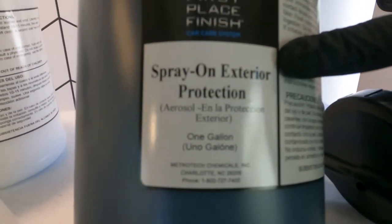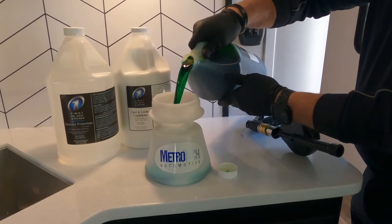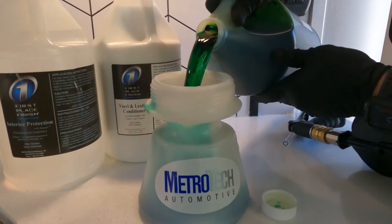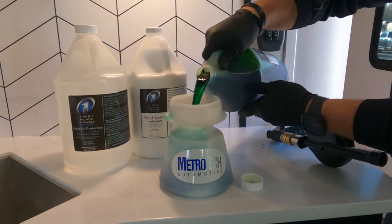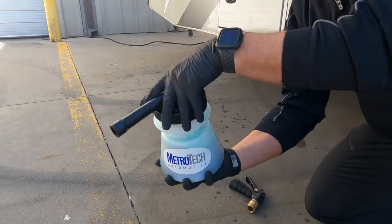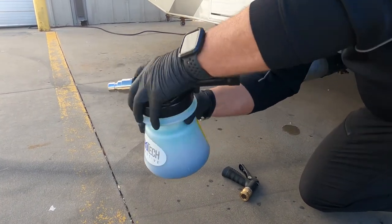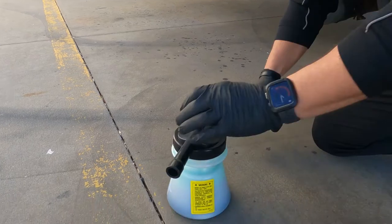We're going to get our spray-on exterior protection and pour it into our jar. It's very important — you want to make sure the unit is freshly washed and rinsed off, but you do not have to dry it off. Make sure your cap is on tight, then attach your hose nozzle, which is just a quick disconnect, and you're ready to start spraying.